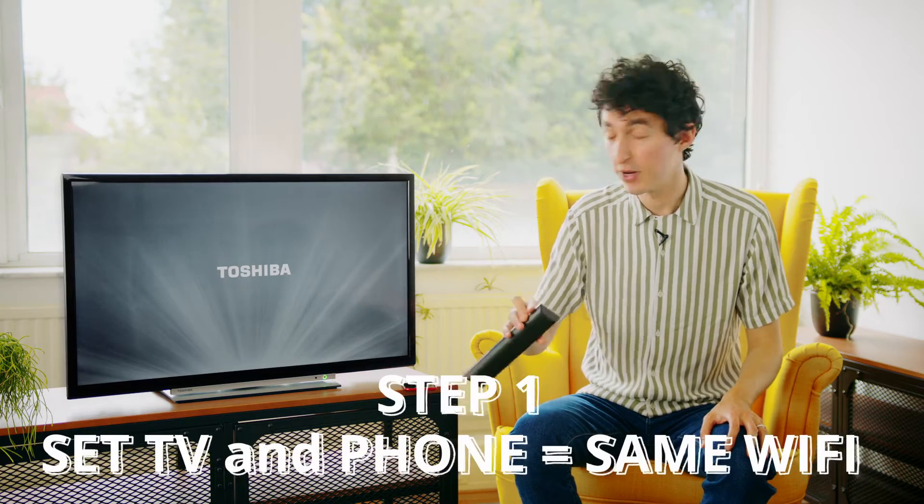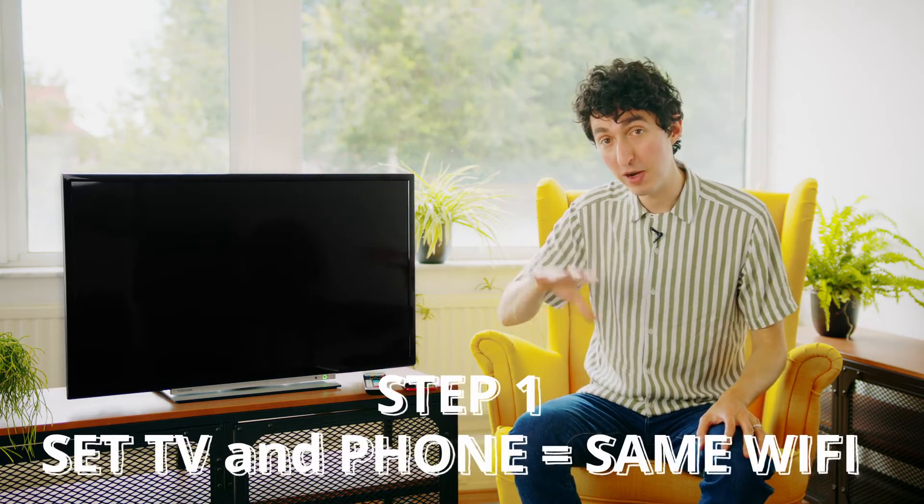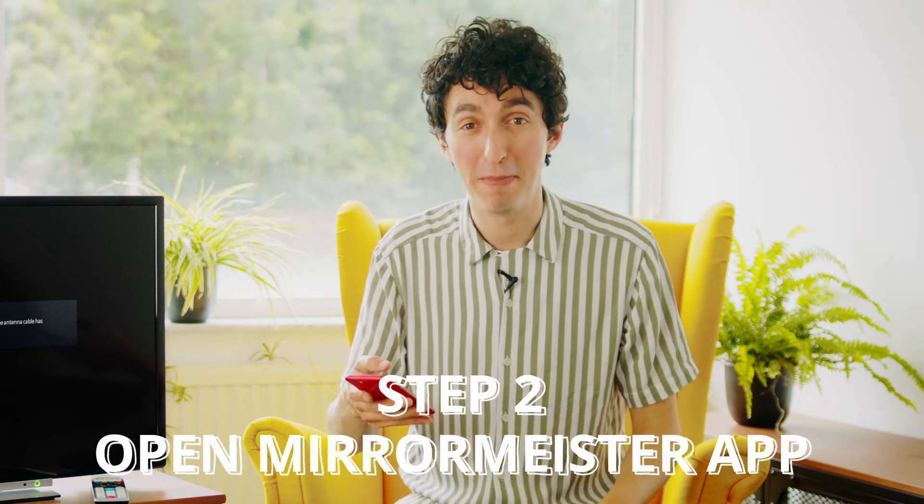First thing we want to do is turn on the television and make sure it's connected to the same wireless network as my iPhone. That way MirrorMeister and the TV can communicate. Remember, this works on any Toshiba 2012 or newer. So my phone and the television are connected to the same Wi-Fi network. Now let's open up the MirrorMeister app.